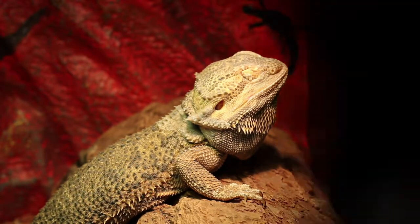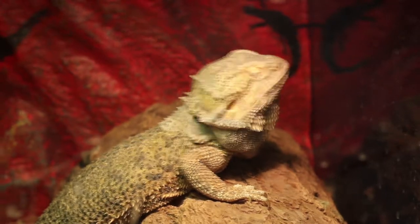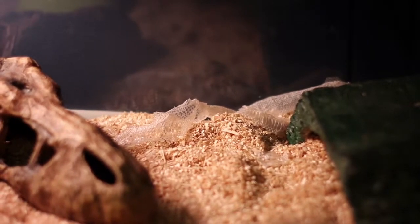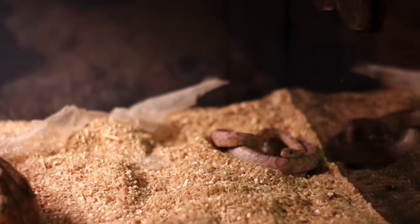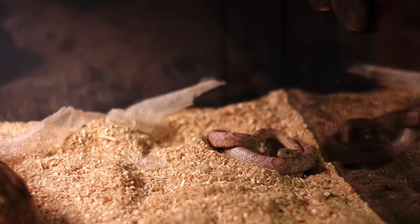Moving right next door, we have my ghost corn snake. This guy's name is Phantom — I'm not sure whether it's male or female yet. I just got it about six months ago. As you can see, it is shedding very well with no problems. I have this snake in the exact same size tank as the bearded dragon — the ExoTerra long medium size tank.